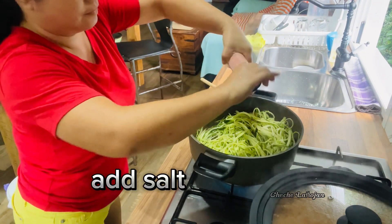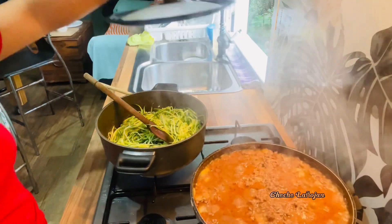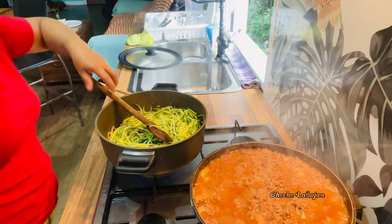I think you need a bit more olive oil. Add salt and pepper. And our sauce is ready.